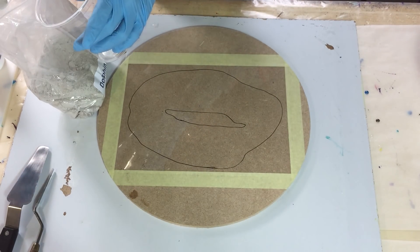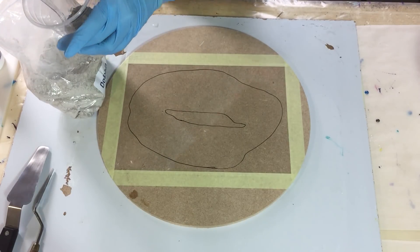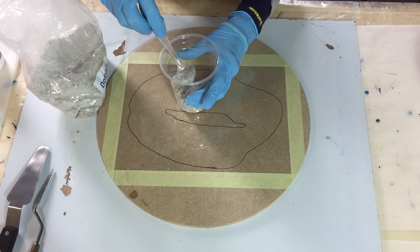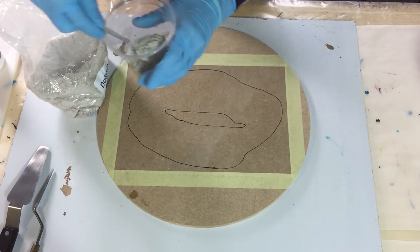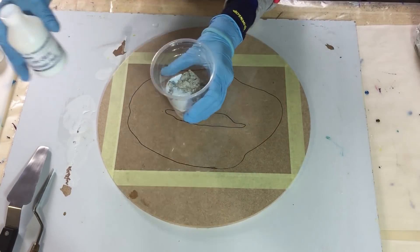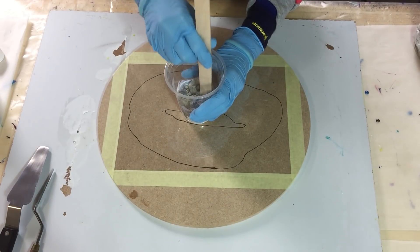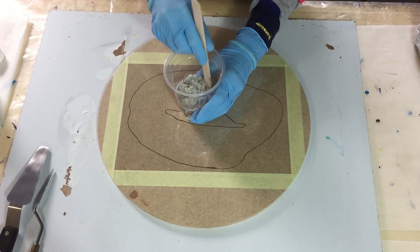Hello everyone! I'm going to start on a new experiment on the barriers of my freeform resin geode. This time I'm going to use ResiCrete. I never used it before, so it's all new. It comes with a powder and a liquid that need to be mixed together.